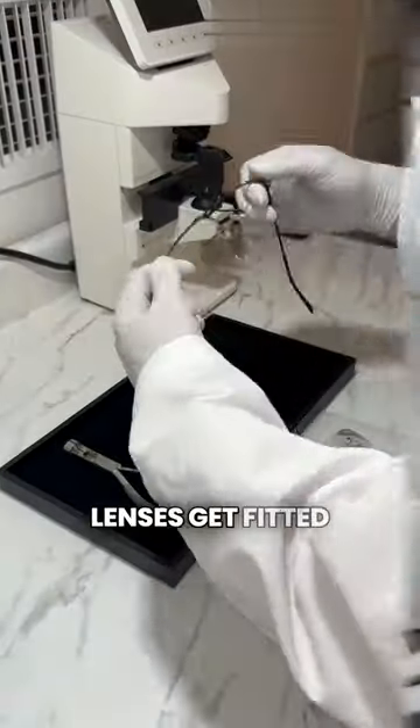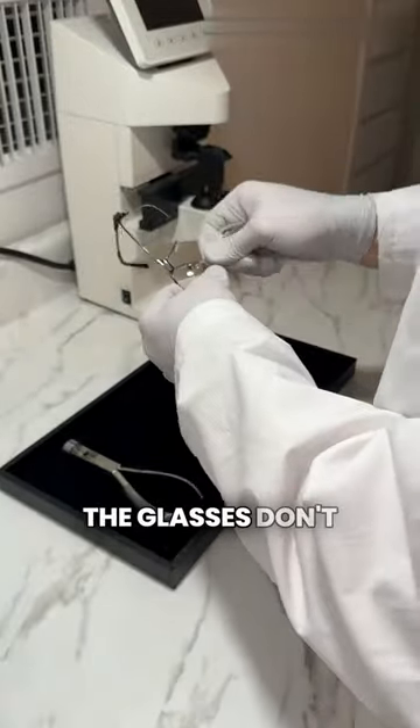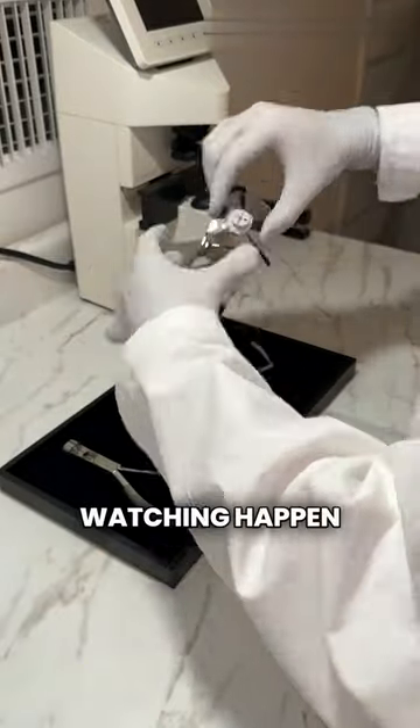Now we're going to watch the lenses get fitted into the frame. Since these glasses are semi-rimless — meaning the glasses don't have any rim on the bottom of the lens — they need to be fitted with a band that holds the lenses into place, which is what you're watching happen right now.